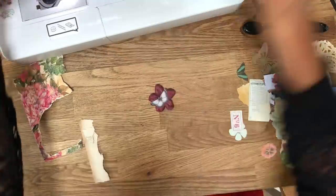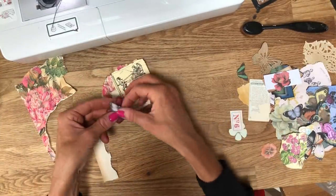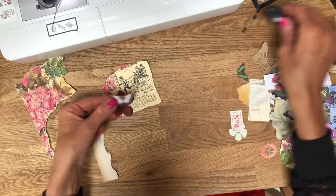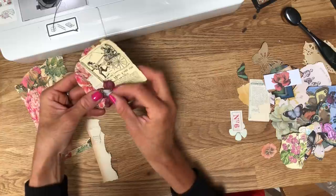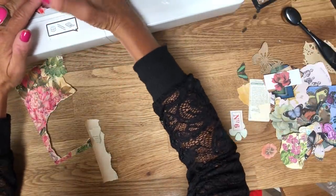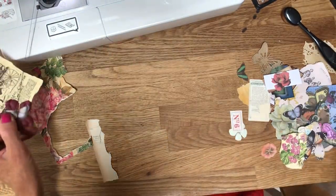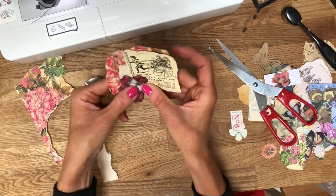With my flower and the butterfly, I might just ink that butterfly up slightly there because I might not be able to get to it once it's actually in place. I'll just ink that up a little bit and then just bend the wings up a little bit so it's got a bit of movement. Then I'm just going to stitch through there. How gorgeous does that look? They're so pretty aren't they.